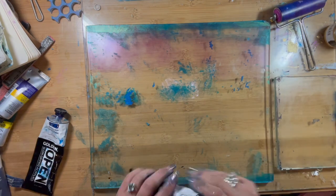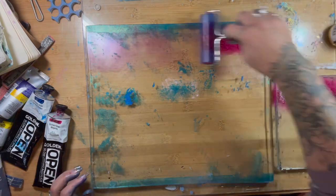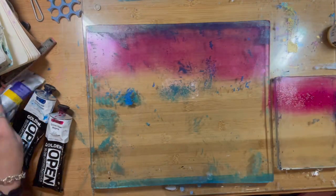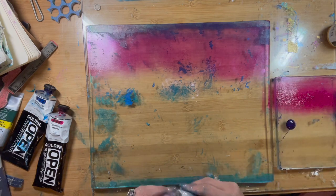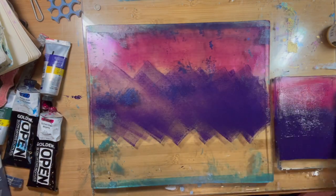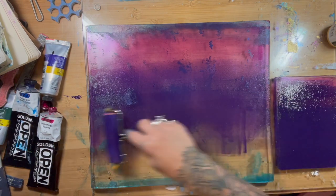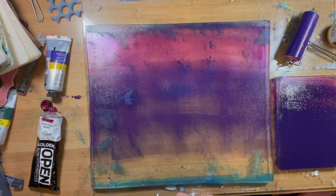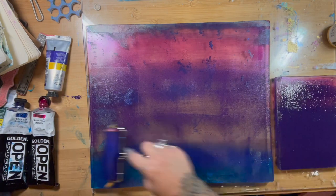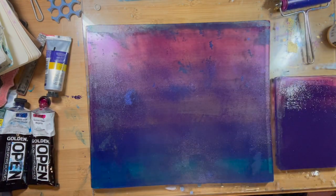Now here's the second print and I'm going to do things a little bit differently on this one. I'm starting with some Golden Open paint and I'm going to add in some Winsor & Newton, which is a little bit more opaque and thicker than the Golden Open. And then I'm adding some more Golden Open on the bottom — normally I wouldn't add it straight to the plate, but there's no paint on the plate at the bottom so I'm not going to end up with a white spot.